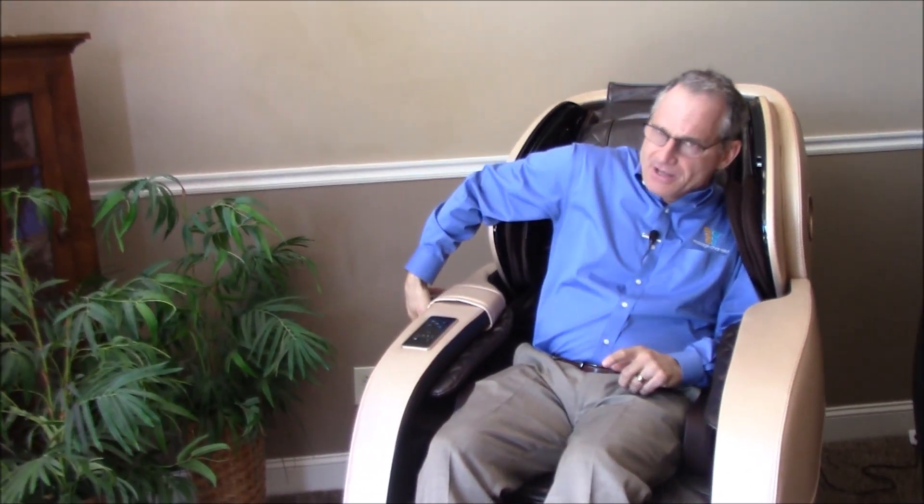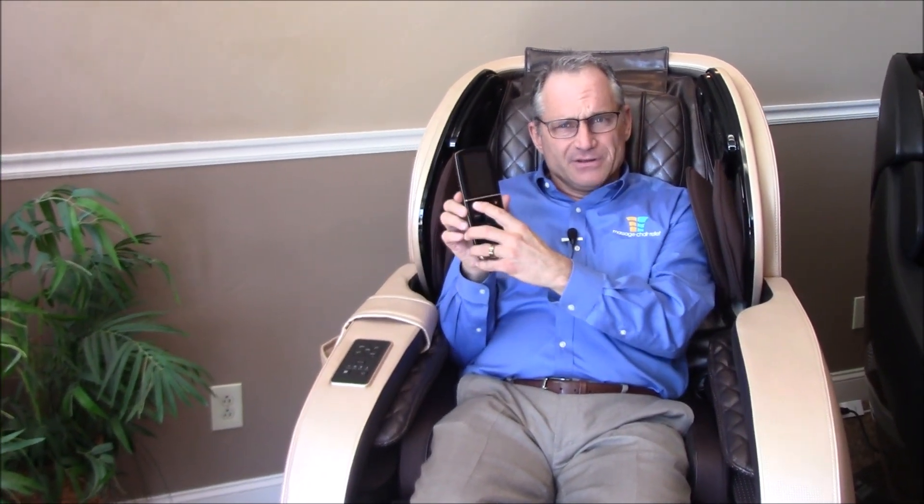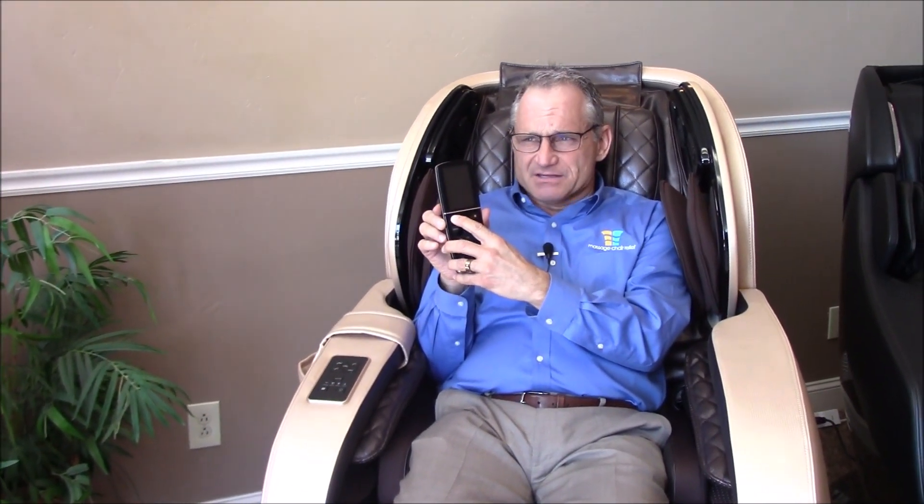Now, there are two ways you can get started on this chair. One is using the wireless remote — hold the button down for about four to five seconds and it starts. Then press the quick relaxation key. If you hold the button down for five seconds and then press the quick relaxation key, you're good to go.